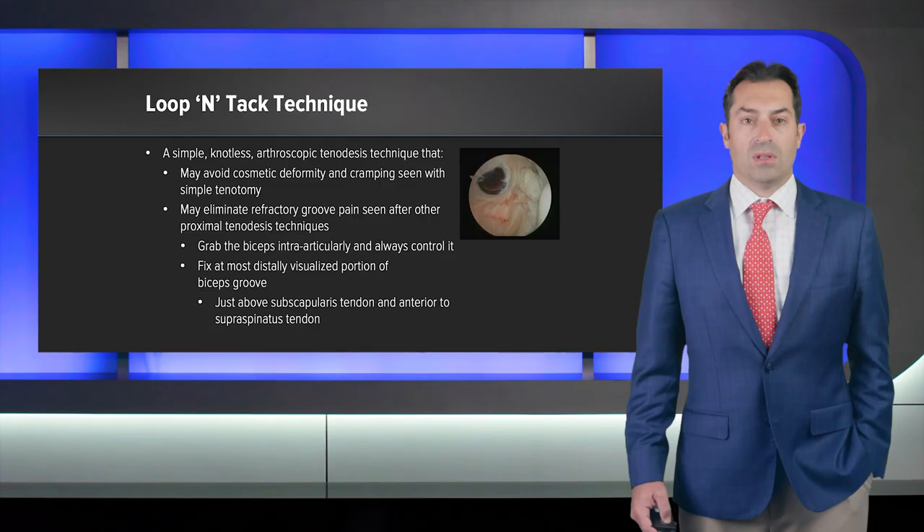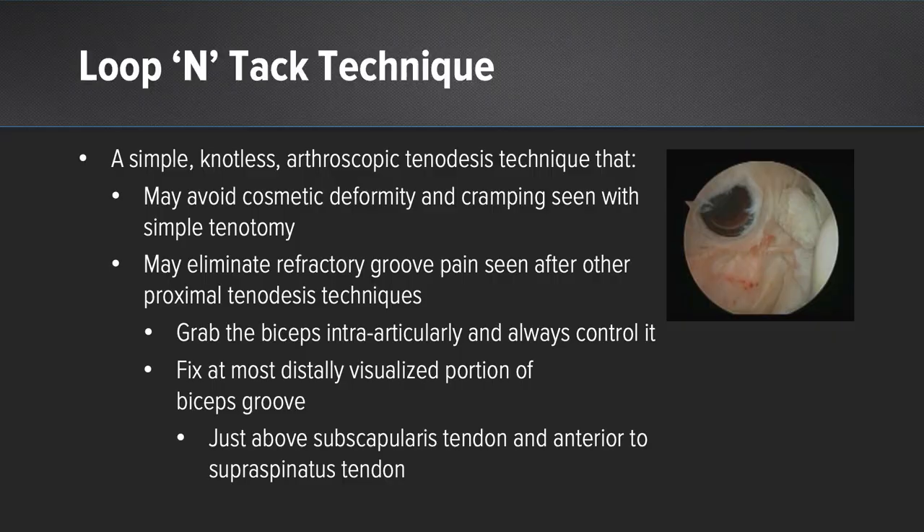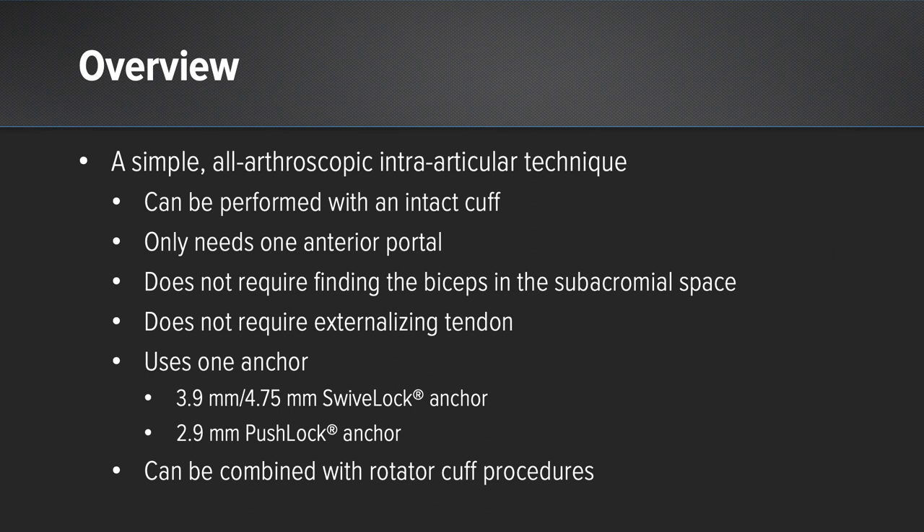The loop-and-tack technique is a simple, knotless, arthroscopic tenodesis technique that allows one to avoid cosmetic deformity and cramping seen with simple tenotomy, eliminate refractory groove pain seen with other proximal biceps tenodesis techniques, and gives the surgeon control of the biceps tension. We choose to fix the bicep at the most distally visualized portion of the biceps groove, just above the subscapularis tendon and anterior to the supraspinatus tendon. This technique can be performed with an intact rotator cuff, only requires one anterior portal site, does not require finding the biceps tendon in the subacromial space, does not require externalizing the tendon, and allows for use of one swivel lock or push-lock anchor to secure the bicep. Additionally, as you'll see later, it can be combined with different rotator cuff procedures.